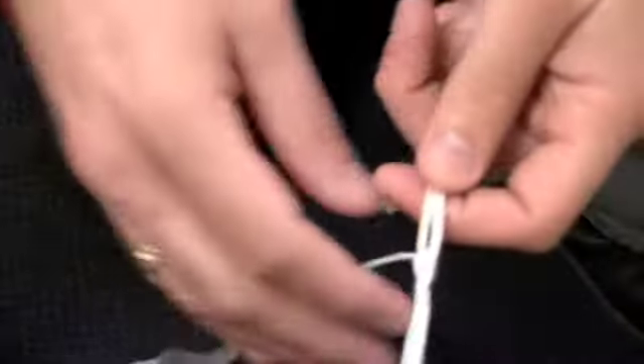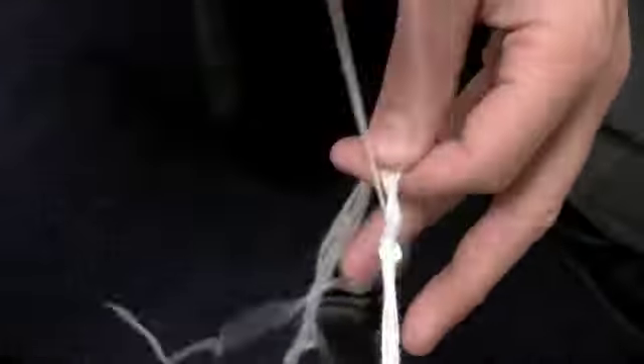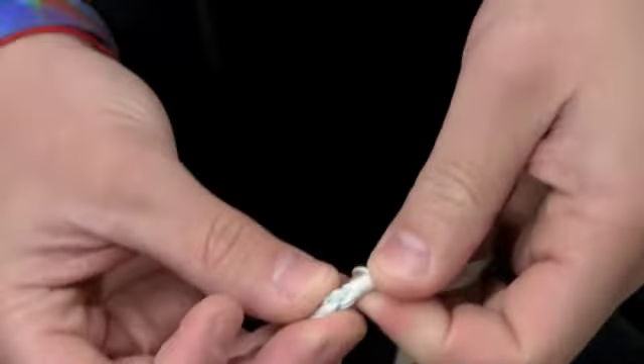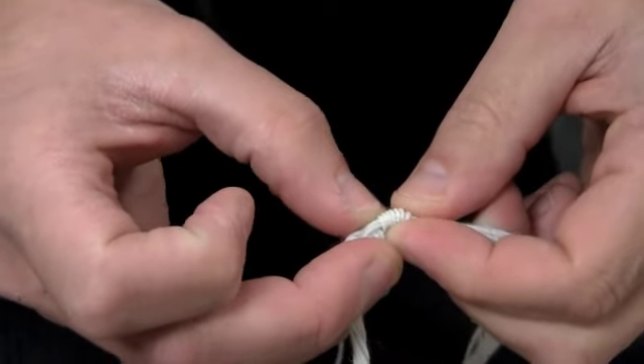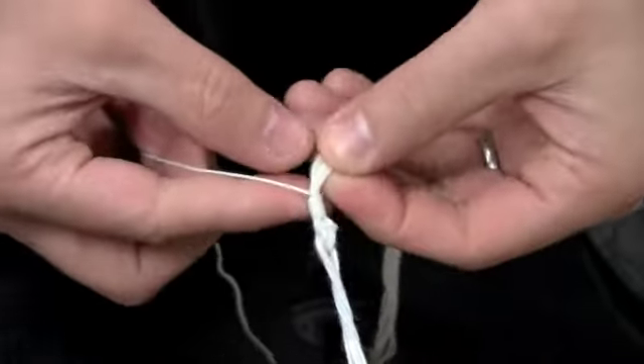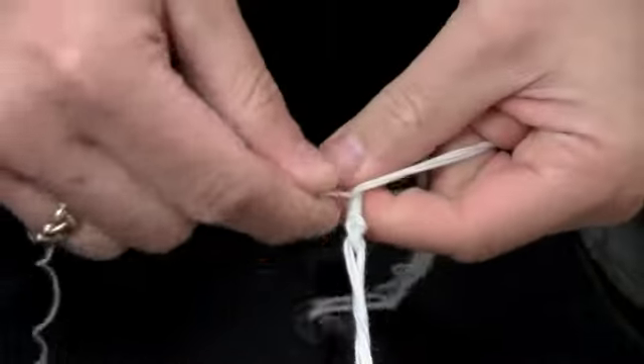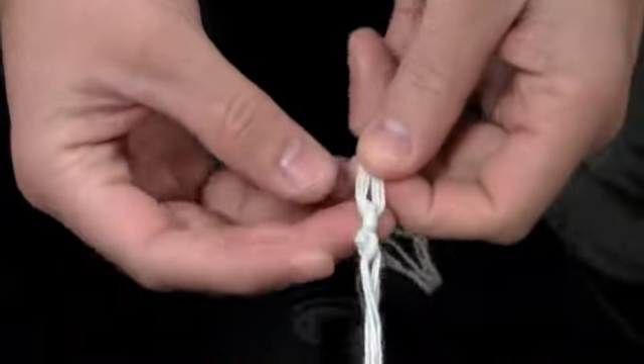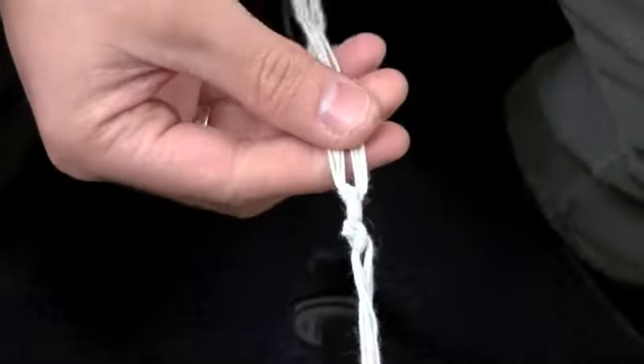Let's start with some wraps. I'm going to wrap around all the other strings seven times using the shamash, making nice tight wraps — seven of them altogether. I'll push them close together and count to make sure I have seven. That looks good. Then I'm going to create another double knot. There's a significance to the knots and to the wraps, which I'll tell you about in just a second. So there's our first section of tzitzit with seven wraps. I'm going to keep going like that — a series of wraps and then a double knot.